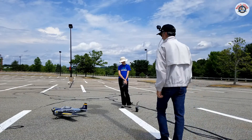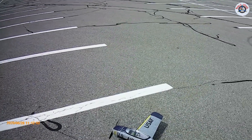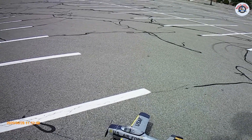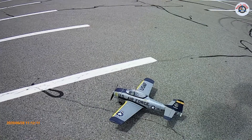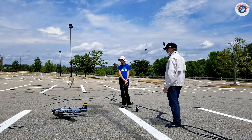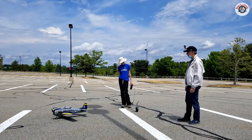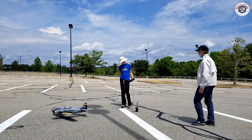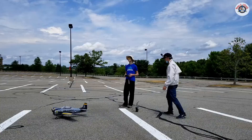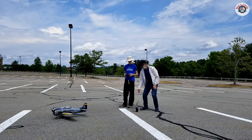Hello RC friends, welcome to another episode of RC Oldies but Goldies. Today we have a T-28 Trojan from ParkZone — this is the 110 centimeter version, the oldest version, in Air Force colors. This is going to be my rookie son's first flight on it, transitioning him from three channel to four channel. The wind is not too bad, maybe five miles an hour, so let's get started. I'm going to take it up, do the trimming, and then let him take over.